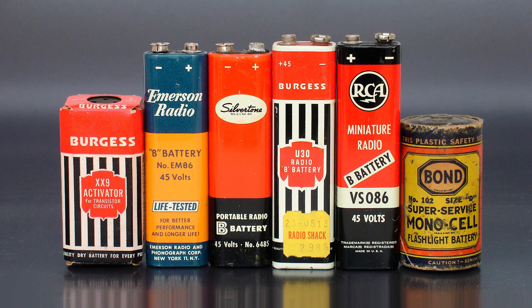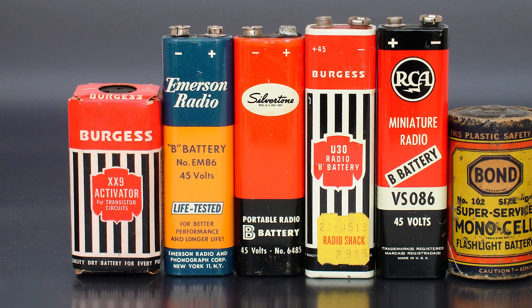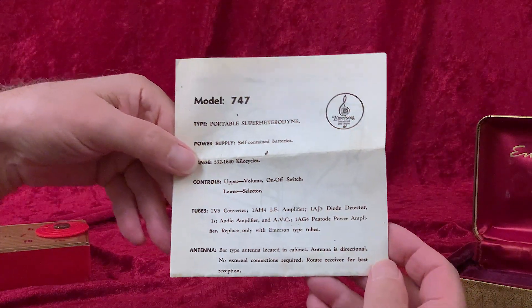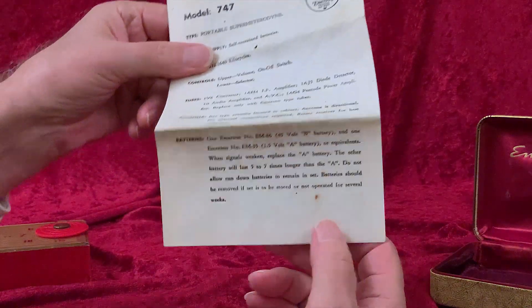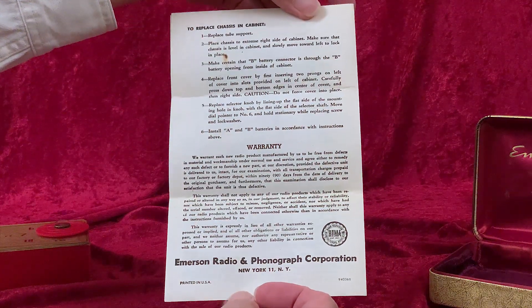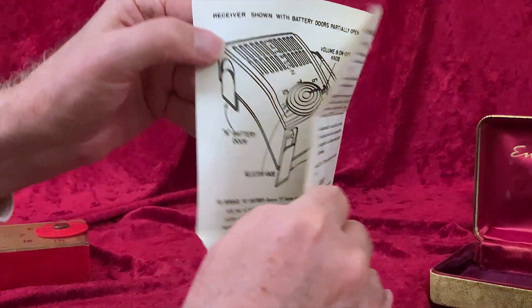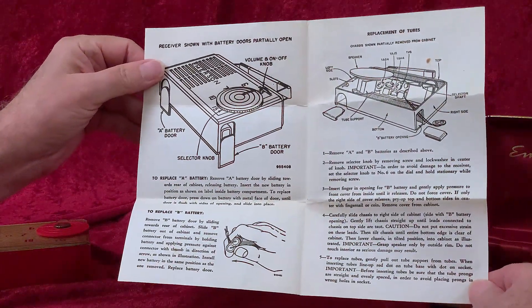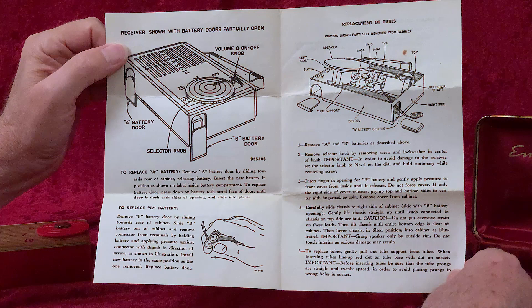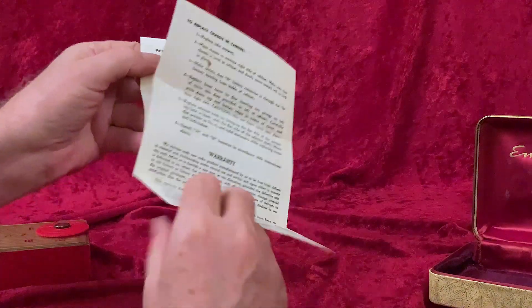The rest of the power is supplied by a long 45-volt battery that loads through the side. That Emerson-branded one is exactly the battery specified in the instructions — the Emerson EM86 battery. In tube-type radios, batteries that light the tubes are known as A batteries, and the ones that do all the rest are B batteries. The A battery in this one — a standard C-cell — lights the filaments, and the instructions say you'll only get about four hours of radio play out of it. Lasting five to seven times longer, that long B battery should last about 25 hours of radio play.